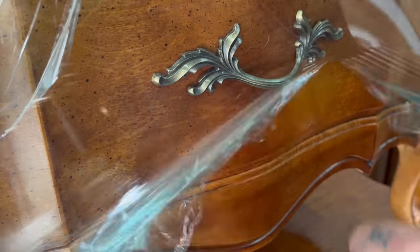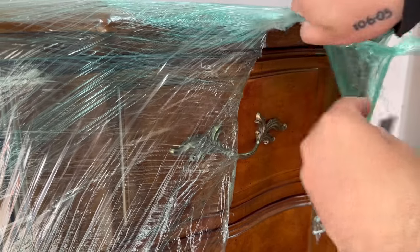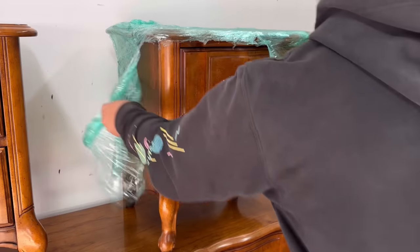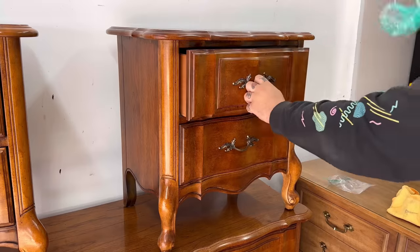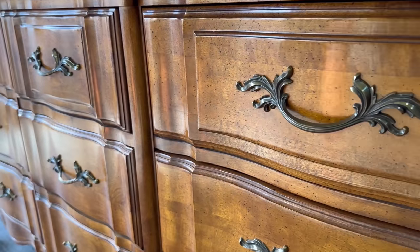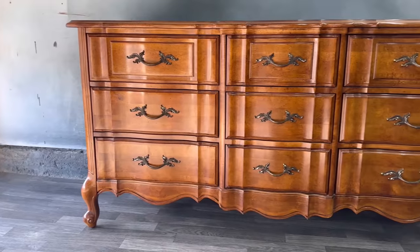Hello everyone and welcome back to another video. My name is Samuel with Cedar Pine Designs and in today's video I will be working on a French Provincial dresser set — a long dresser and a set of nightstands. This one has more curvature to the face compared to my previous similar set, and it's in really great condition. There isn't any damage at all; it's just a little old and outdated as far as the color goes.